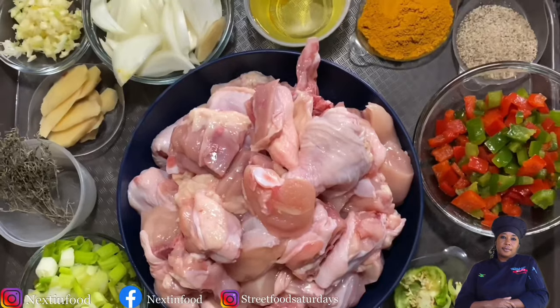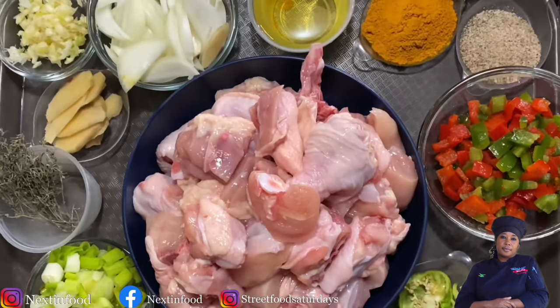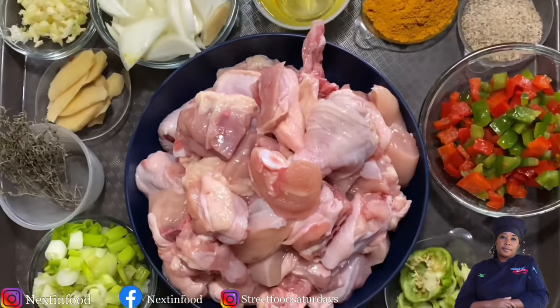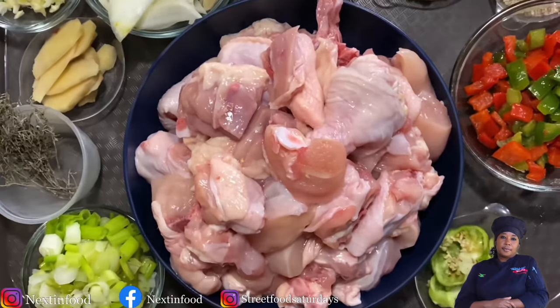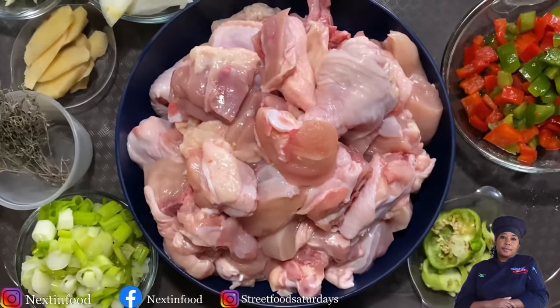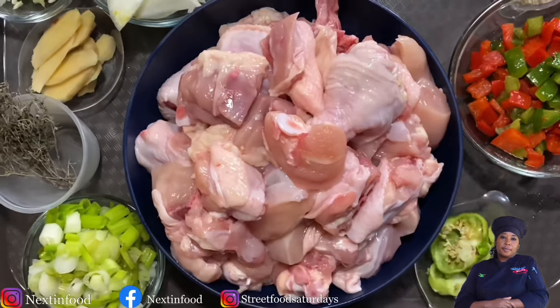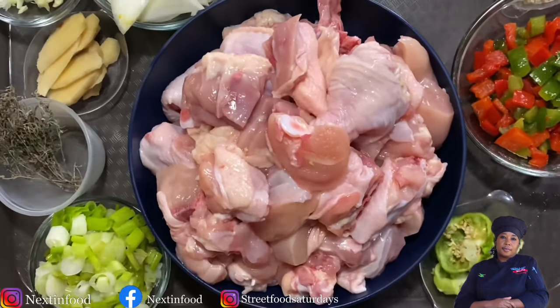When you're making curry chicken, you need nice fresh chicken, and you need to cut it up in small pieces — at least that's how I do it. You cut it in small pieces, then wash it under running water with a little lime juice or vinegar, put it to drain, and cook your chicken in a Dutch pot.